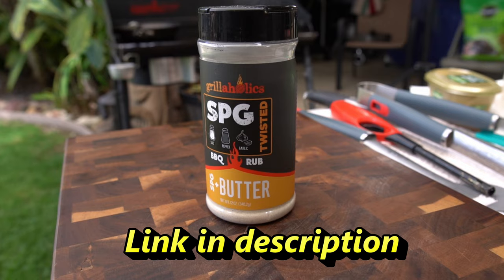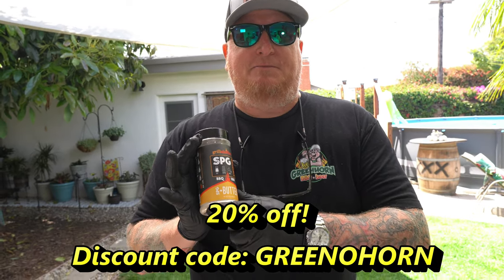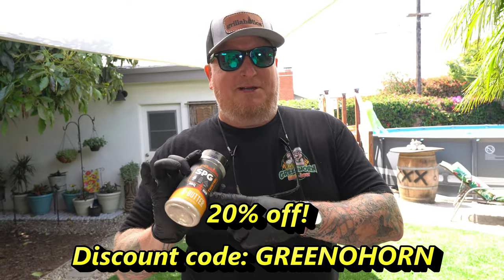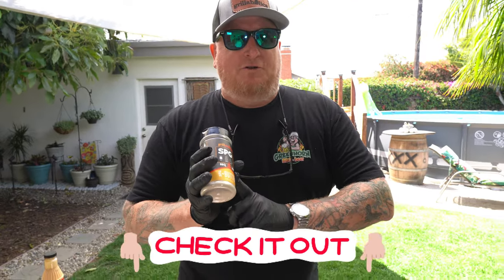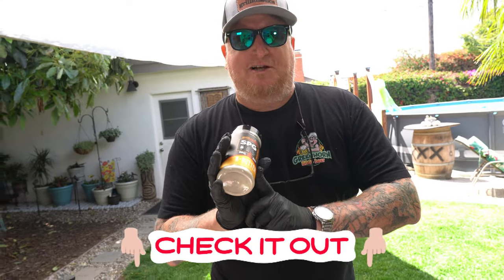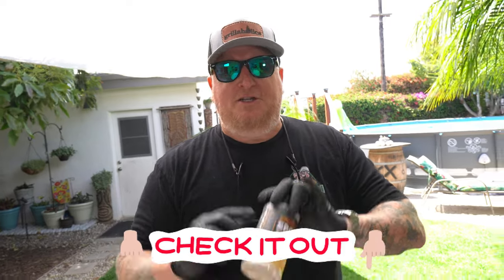Once it gets about halfway there, I'm gonna season it with Grillaholics SPG with Butter. Normally I'd just use SPG with salt and pepper, but since this is gonna be a gooey mess I want that butter flavor in there. This is the only seasoning we're gonna use today. I'll leave a link down in the description, and if you go to their website at checkout use discount code GREENHORN for 20% off any Grillaholics products.